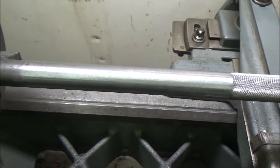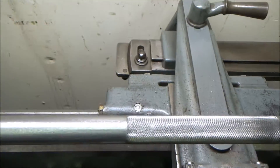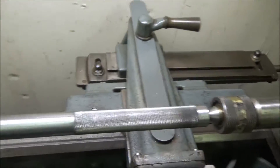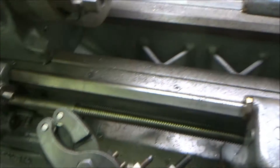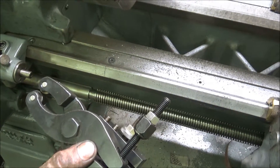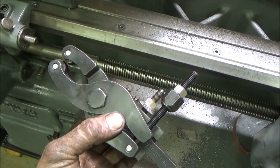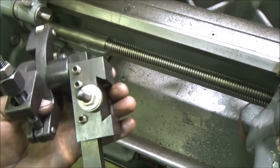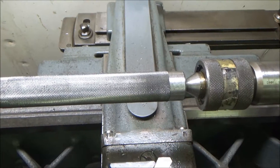Now I'm making the handle for this hammer and it's going to be about 13 inches long — it's going to go into the head about an inch, so the handle will actually be about 12 inches long. I'm using this Little Rock knurling tool that I actually won at the Bar Z summer bash, about two and a half years ago. It did a really nice job.